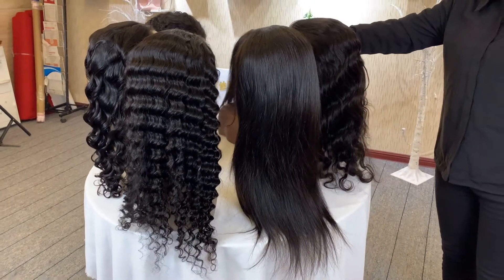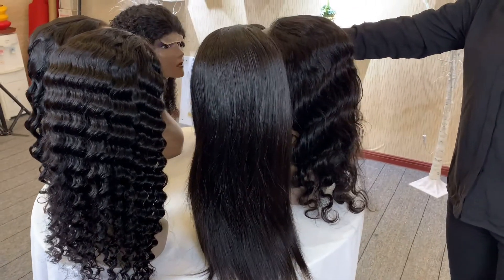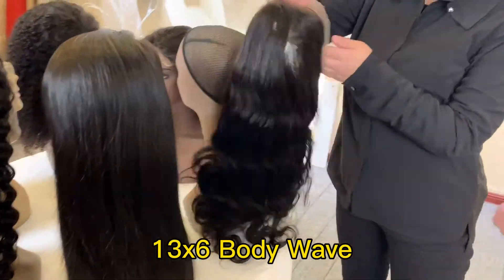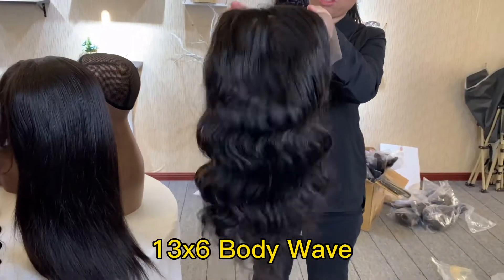Hello, welcome to Beryl's Fashion. Today we will show you different patterns of our wigs. First, let me show you the body wave. This is the 13 by 6 frontal wig, body wave.